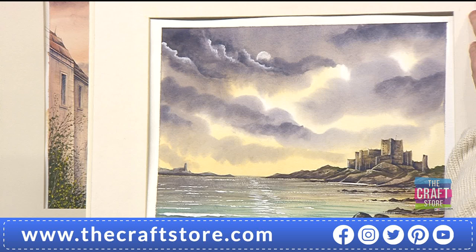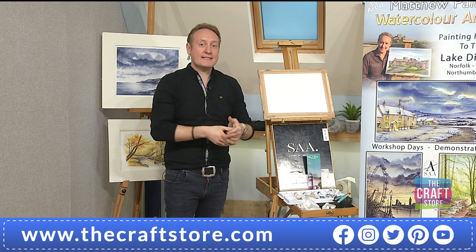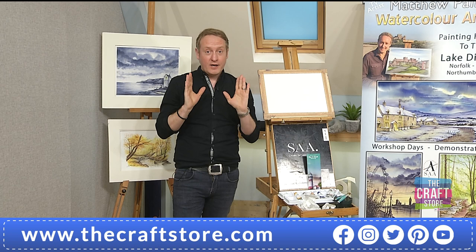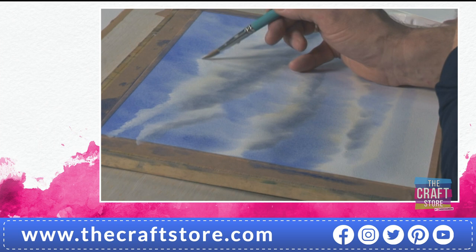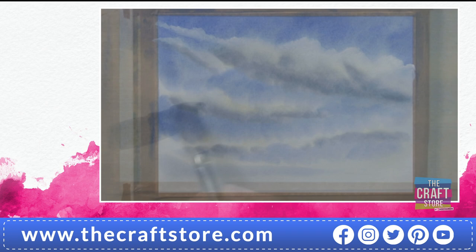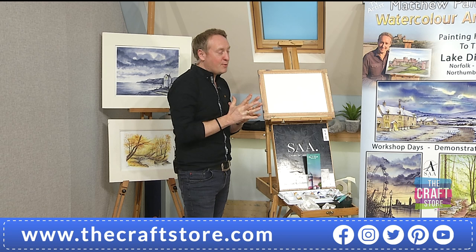We filmed exclusively just before Christmas with the mindset of launching today. We've put together a DVD that is exclusive to the craft store - not available anywhere else. It's got three projects, including painting that classic fluffy cloud which is famously quite difficult, but these brushes make it easy. It also shows you how to use the brushes for creating landscapes and trees - it's not just about painting skies.